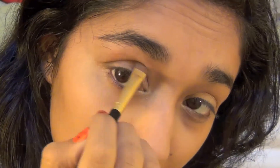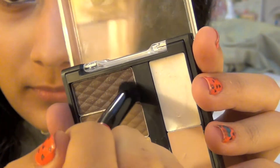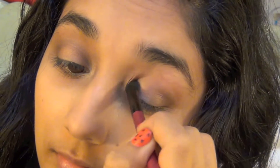Now I'm taking the olive color and focusing it in the inner corner, bringing it up into the crease and blending that out really well. Then I'm taking a fluffy crease brush and mixing the darkest color and the olive color from the palette, focusing that blend into the crease more than the olive alone, and blending it out nicely on both eyes.